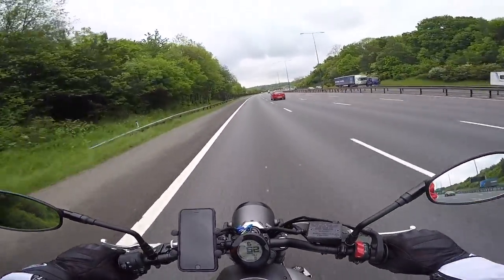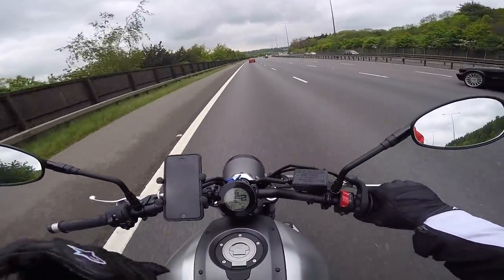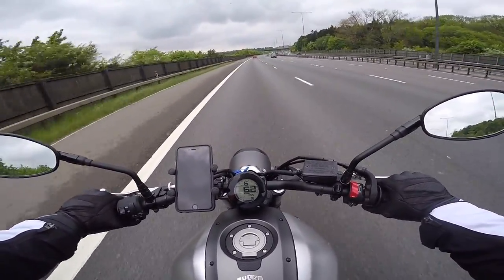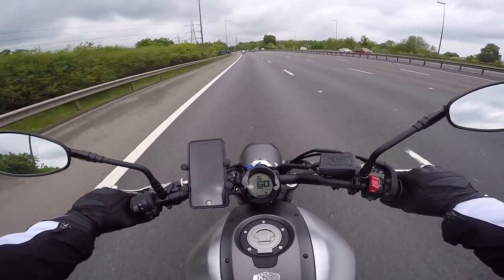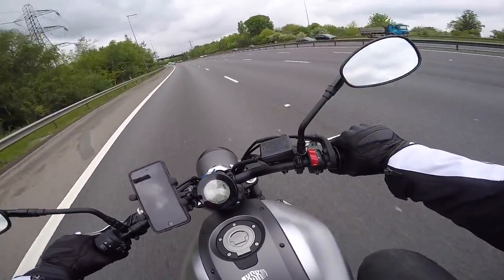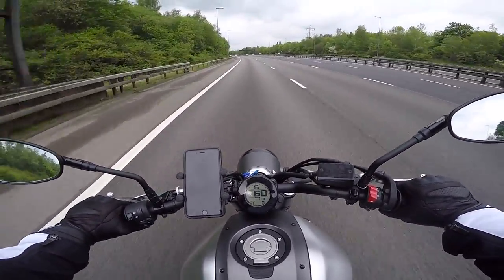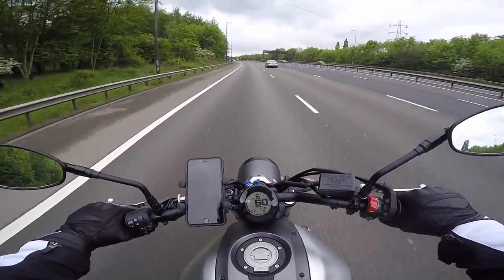Fuel consumption is good. No matter how I ride — and I haven't fully opened the throttle yet — I'm still getting over 65 miles per gallon, which is very good considering the performance you get. From Windsor to Oxford, I've done that route before. When I went to drop the boot I went on my bike and ended up doing 160 miles that day — Windsor to Oxford, Oxford to London, London to Windsor.